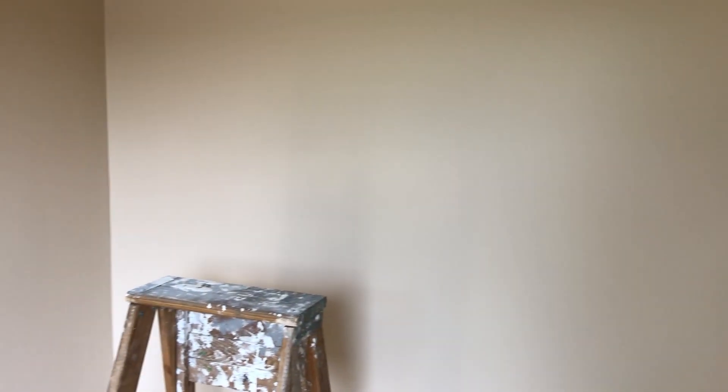As I promised when I was doing the review on the Bauer 20-volt cordless paint sprayer, I promised a video of the finished product, and this is what it looks like.